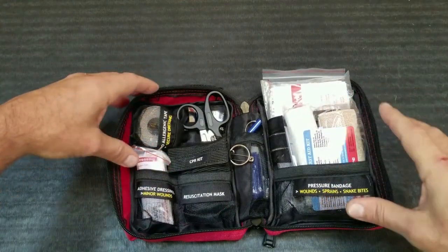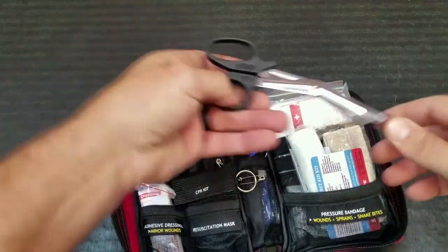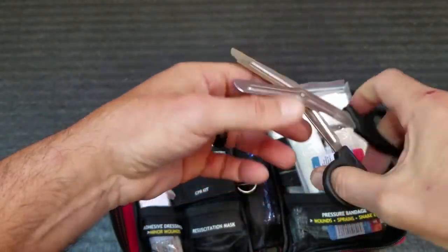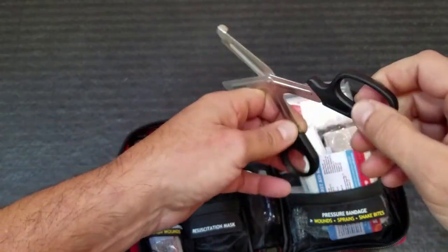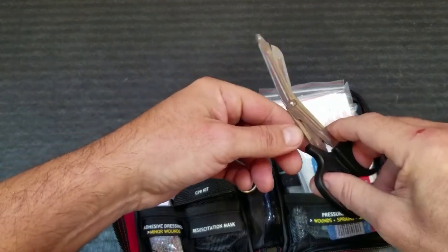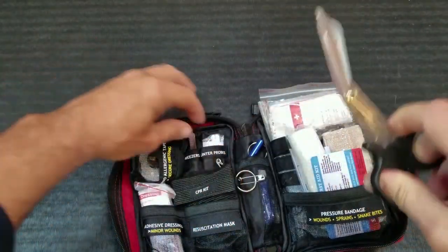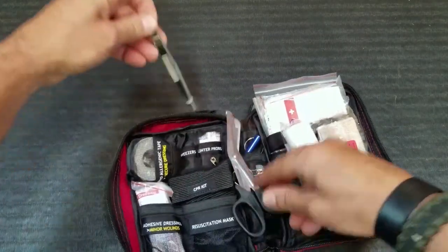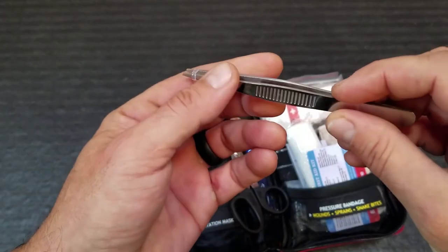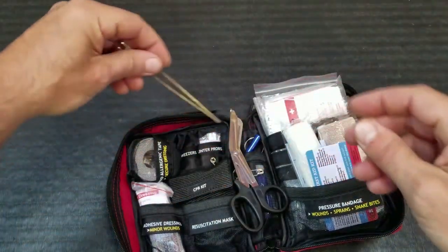Not only is the case and the setup impressive, but the actual components inside as well. For example, these shears or scissors here — these are quality stainless steel scissors, not some little garbage that looks basically like a toy you'd give to a child because you wouldn't have to worry about its sharpness since it wouldn't cut anything. Other little things like tweezers — you're getting real tweezers here, not some little garbage component that they're just including so they could list it on the specs.